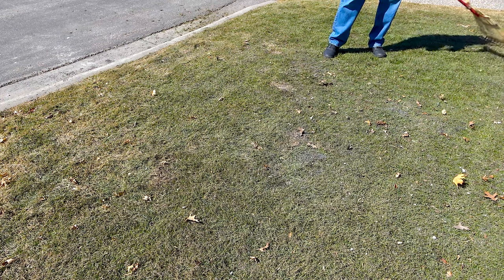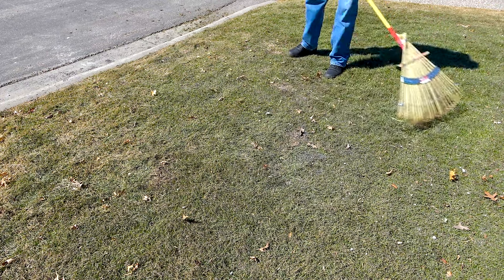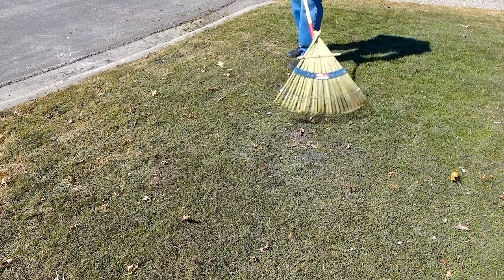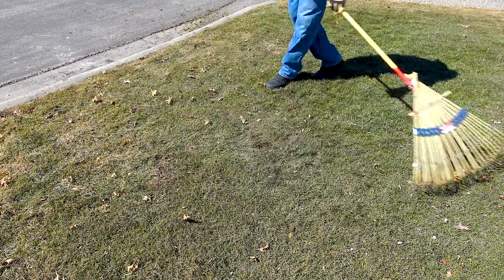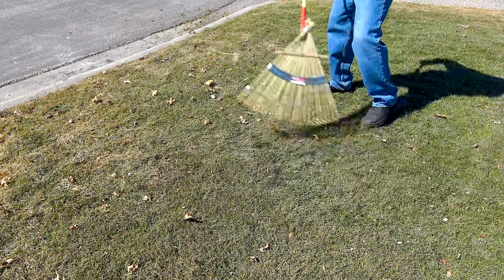After all the leaves and the snow piles are out of the way, I can get down to working on the lawn. I try to get as much of the winter sand off the grass as I can near the curb — it melts out of the snow that the snow plows dump here. I find that a good leaf rake or a leaf blower works well for this job.